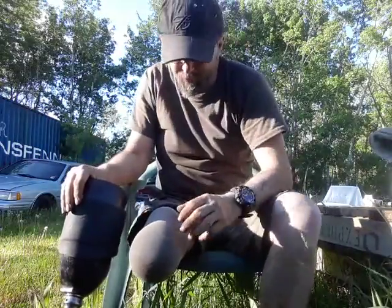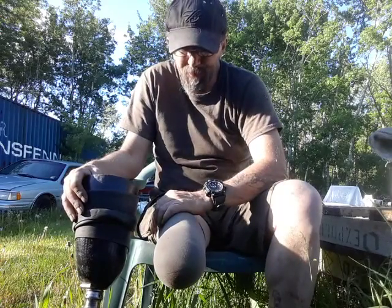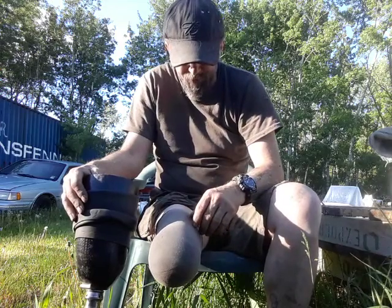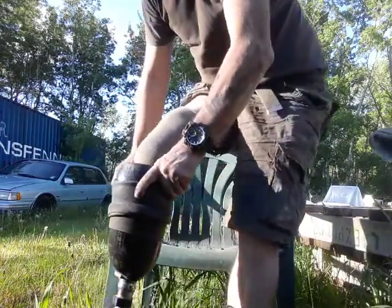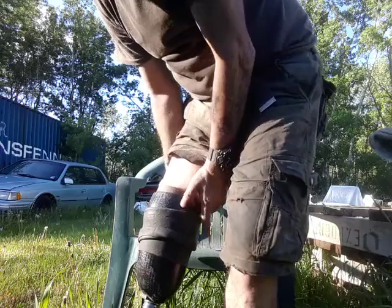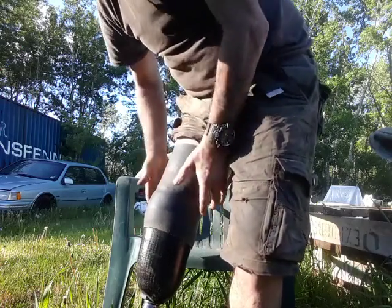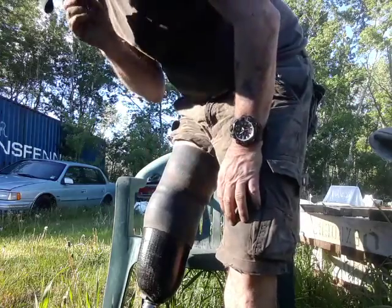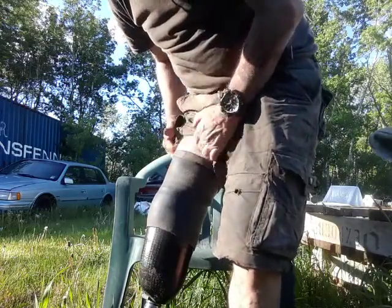Hey, how's everyone doing today? I want to talk about liner height. In some of these groups I'll see liners that are pretty high, and then the sleeve is just barely coming above the liner. As I'm concerned — and I have been an amputee for over 30 years — you want your liner to come up just above the socket, just above it. That's it. You want as much of this sleeve in contact with your leg as you can possibly get. If the liner is too high, the sleeve is not going to be doing a proper job.